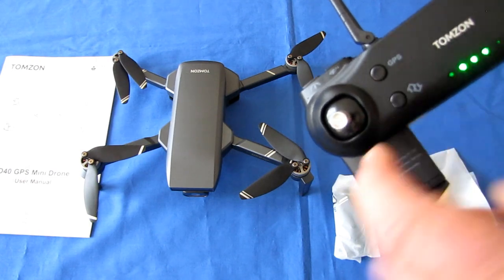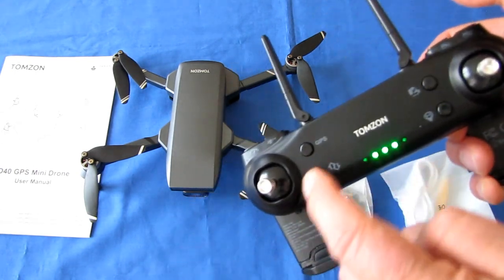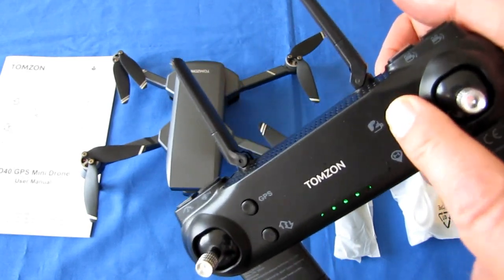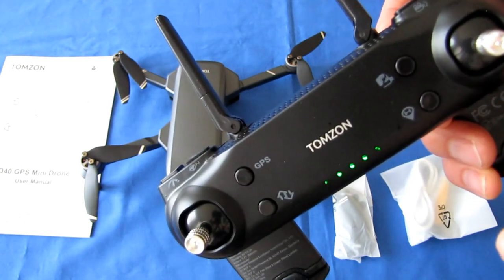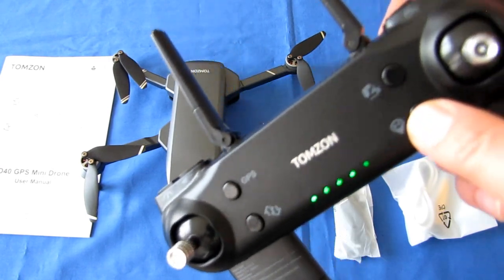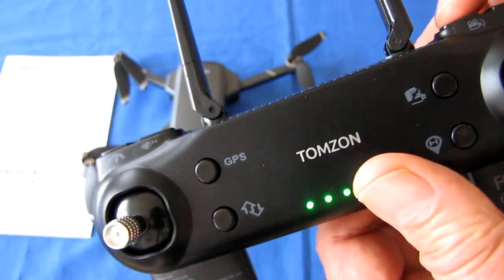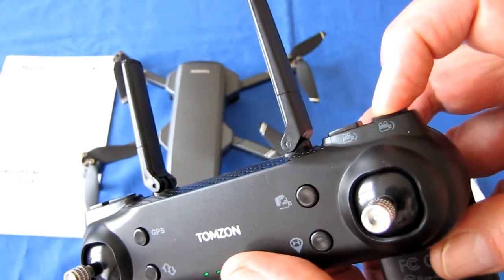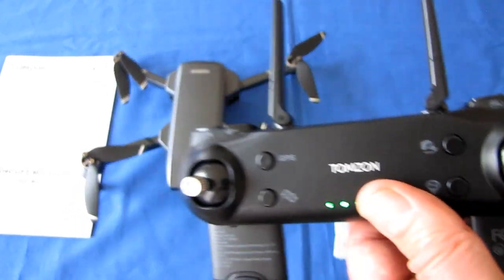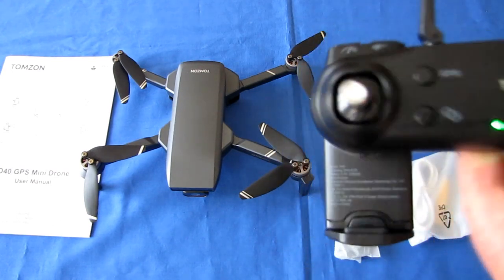Automatic takeoff and landing are activated by one button — first start the motors by bringing both sticks down and outward, then press automatic takeoff. A quick press of the photo button takes a photo; hold it two seconds to start video. Make sure you stop video before turning off the drone or you'll lose your footage. There's also a return-to-home button, and two buttons to lower and raise the camera lens — it can tilt down 135 degrees to level.